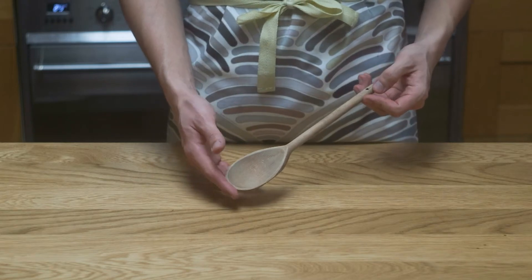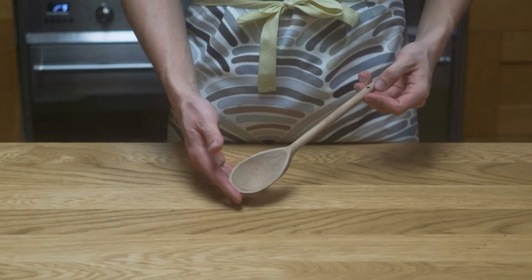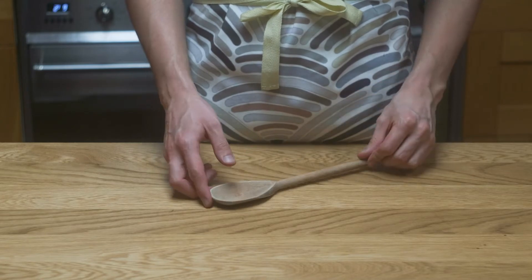Here's what I do with my old and worn wooden spoons to take them from this, to this. Here's a spoon that's actually not that bad, but still pretty rough and dry looking. I'm pretty sure this thing's been run through a dishwasher a few times too. Big no no with anything wood.